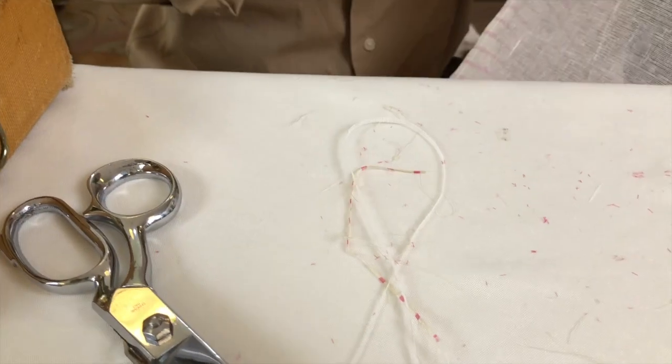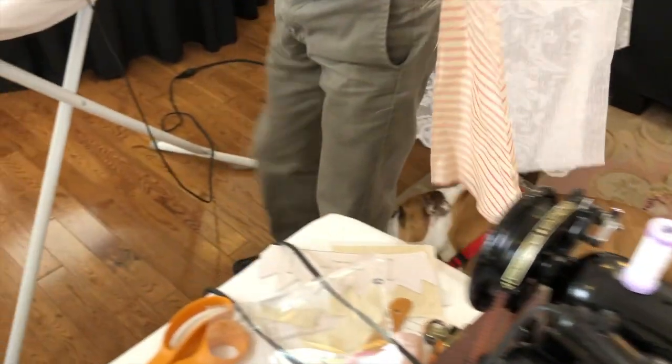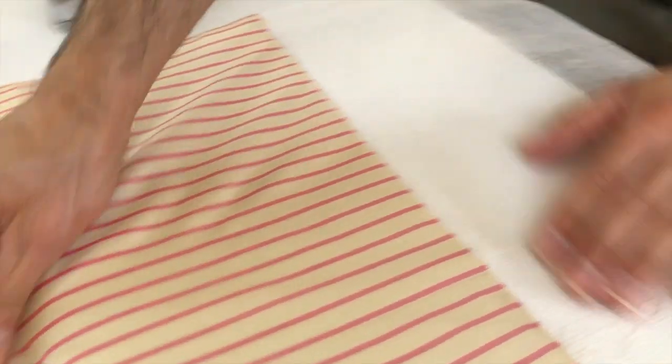There isn't a right side or wrong side to the silk, so it doesn't matter which way you go. Now we're going to press this down. We're going over to the ironing board. The seam is going to be up towards the waist — you can feel that it's up. That actually helps give the hemline a little weight to it.